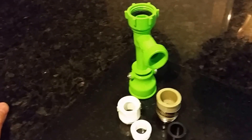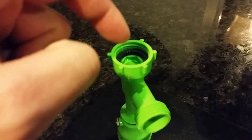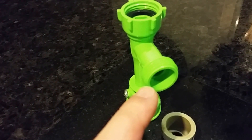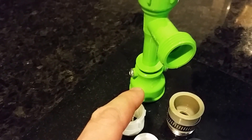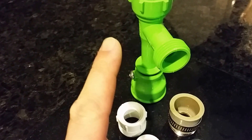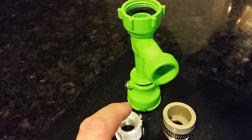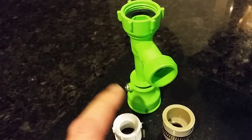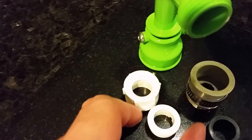These are the attachments for the Python syphon. This bit is where all the attachments connect, and that bit attaches to your tap. This bit is where the actual siphon hose attaches. This is the valve in the on and off mode — it's in the on mode at the moment, which means the valve is open and the water flushes straight through. That's the drain state. Close it and it goes into the fill state.